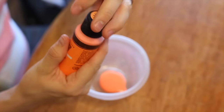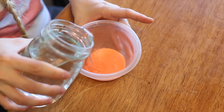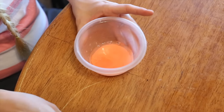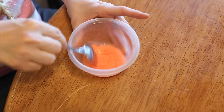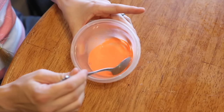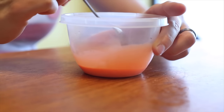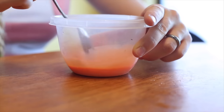I have my glow-in-the-dark paint — this is orange — and I'm just going to put a little bit in the bottom here. I'm going to take a little bit of water and mix it up.